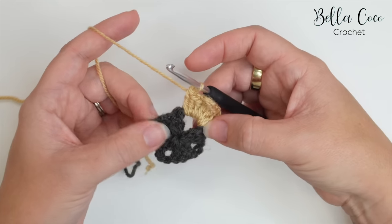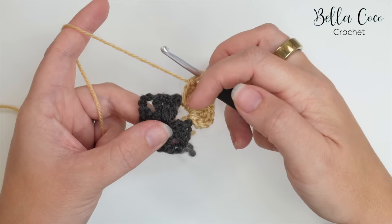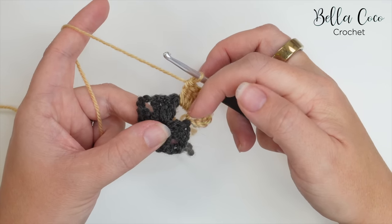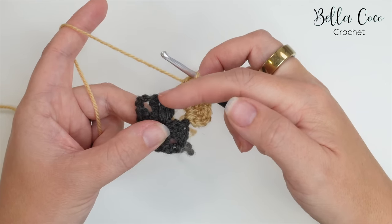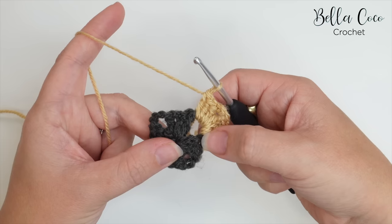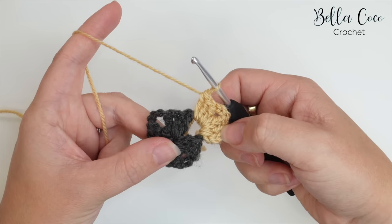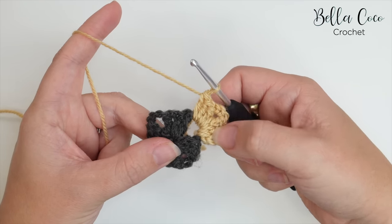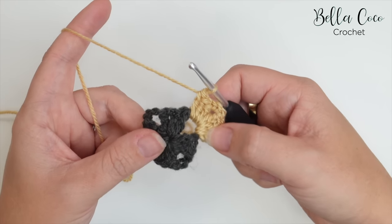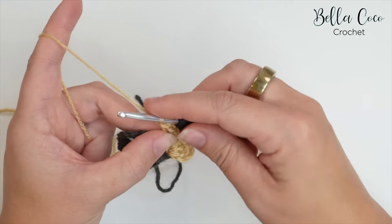Both tail ends are now really secure. The first round's end has been woven in one direction, has a knot, and we've crocheted over it in the other direction. The second colour has been secured with a knot, crocheted in with a chain, and worked into the first two treble crochets — it is not going anywhere.